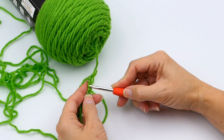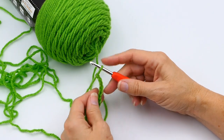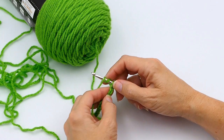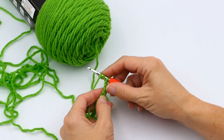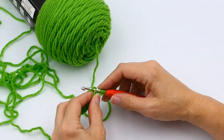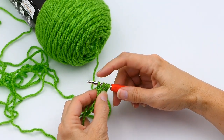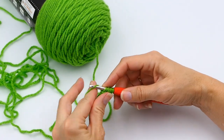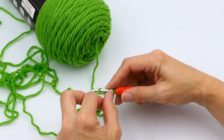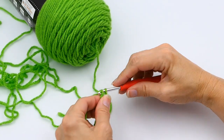So I make a chain of 13. At the end of my row, I count one, two, three, four — I'm going to start my triple crochet in that fourth stitch. So I yarn over once, yarn over twice, put my hook into that fourth chain stitch, yarn over, and pull up a loop. Now you have four loops on your hook. Yarn over and pull through two — now you have three loops.